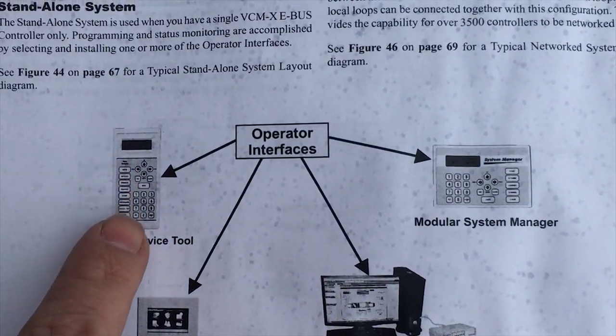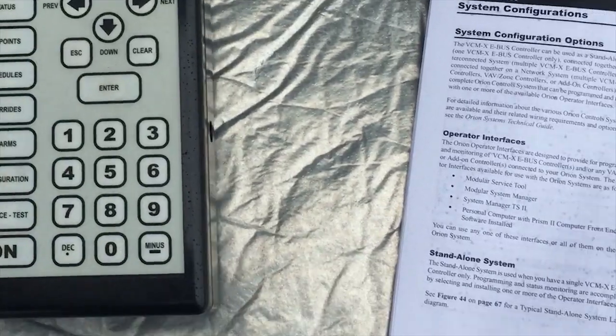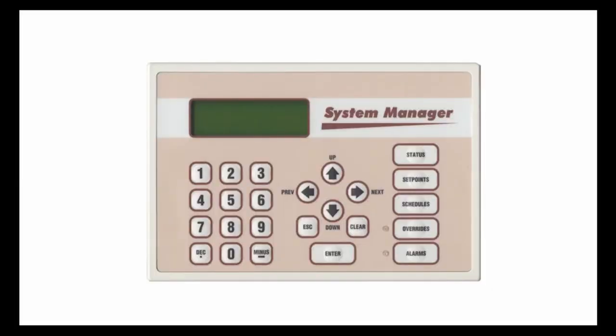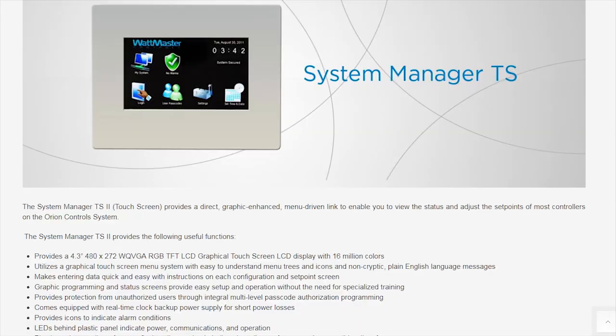Here you have the modular service tool, which I have right here, and the modular system manager, which I also have here on another unit, which I'll show you in a minute. The touch screen I don't have, and the Prism 2 software I have as well.